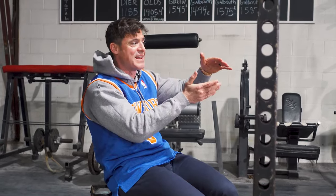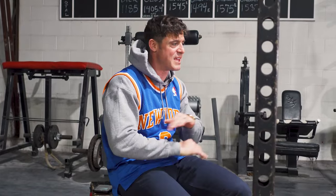Every superset and every technique is timed so you can't miss your time frame of 30 minutes.